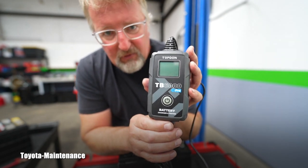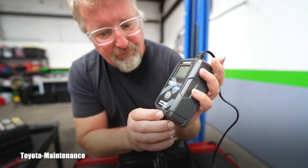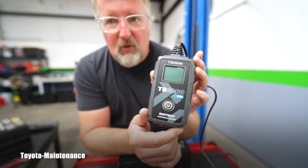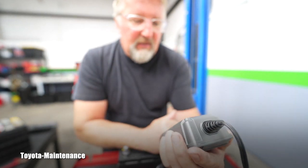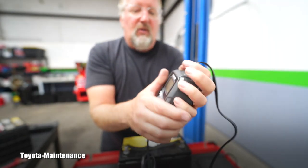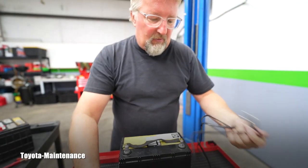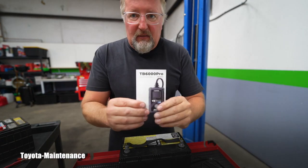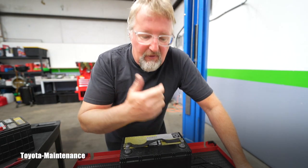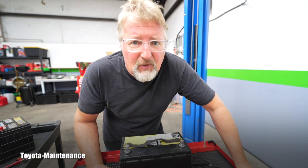Top Don makes absolutely incredible products and I will always welcome more to review. It took only one afternoon in my busy schedule, and I'll always recommend these things — another great unit. The display is perfectly easy to read, it's very small, high quality cables, and the power cord is long so it can reach far. Thank you Top Don, and thank you all for watching. If you liked it, give a thumbs up, subscribe, and have a great day!